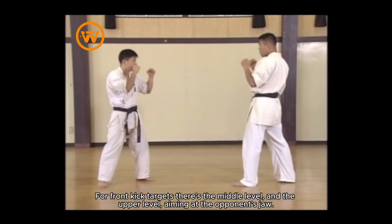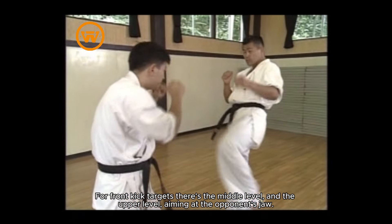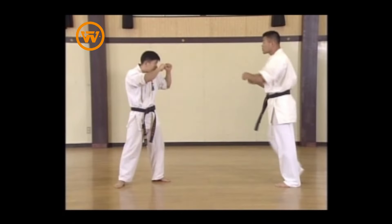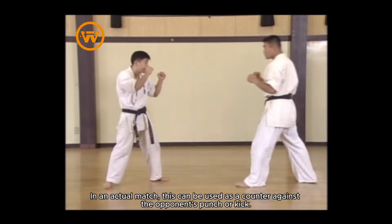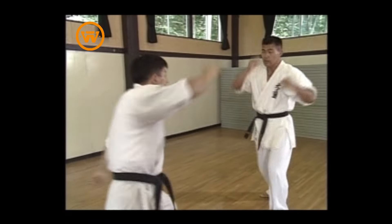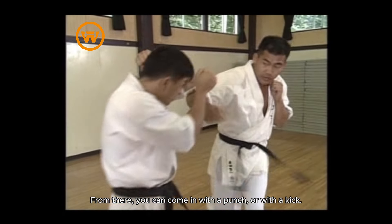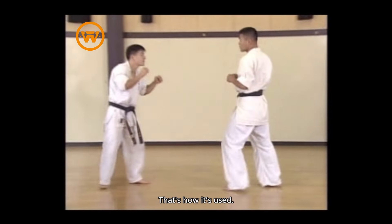For front kick targets, there's the middle level and the upper level, aiming at the opponent's jaw. In an actual match, this can be used as a counter against the opponent's punch or kick. From there, you can come in with a punch or with a kick. That's how it's used.